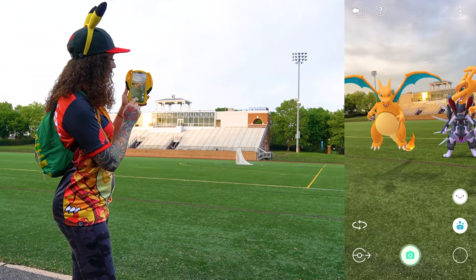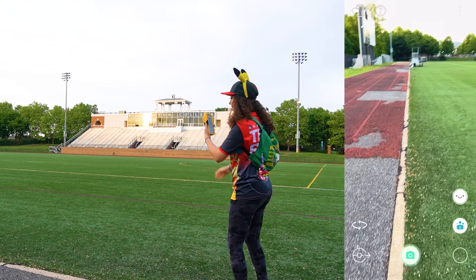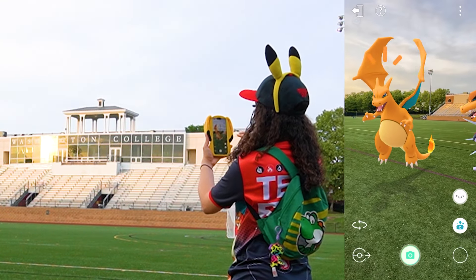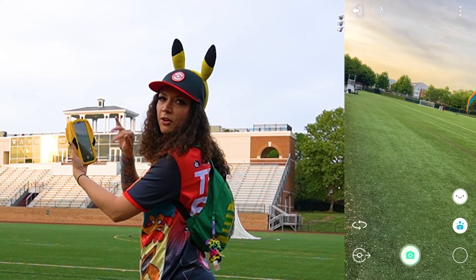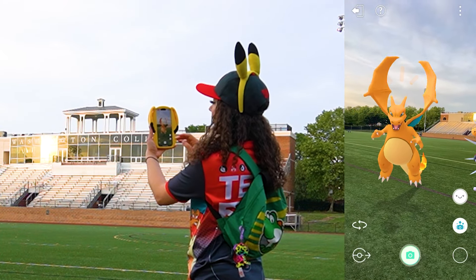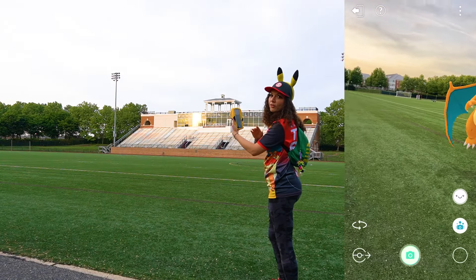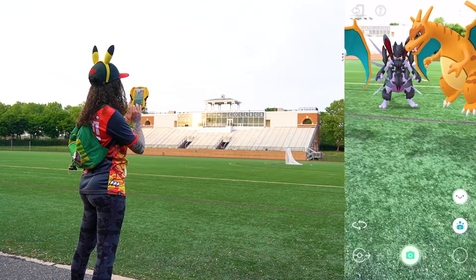What we can do is stand in the direction that we want the Charizard to face and move him by rubbing it with our finger towards the direction that we are standing, or we can also push him in the opposite way. However, if you don't have the luxury of standing where you want your Pokemon to face, there's a new tool for that.